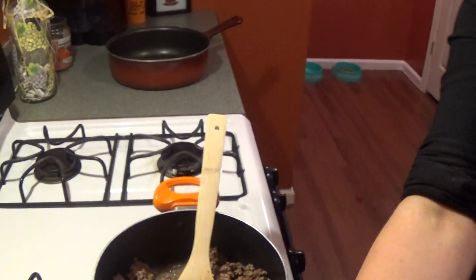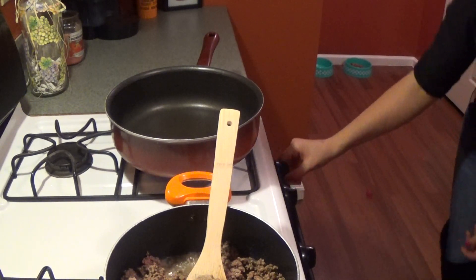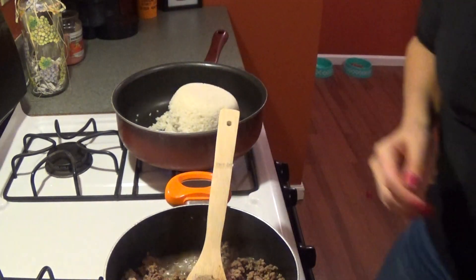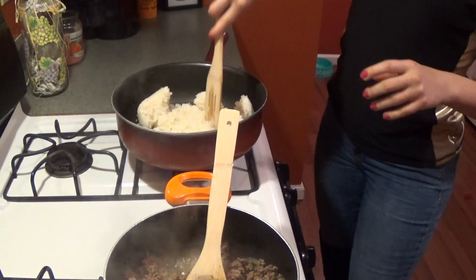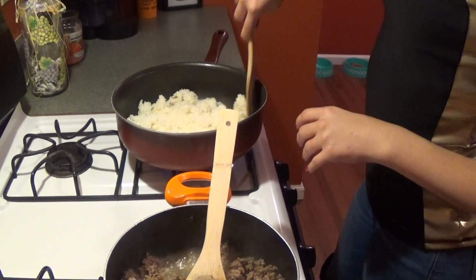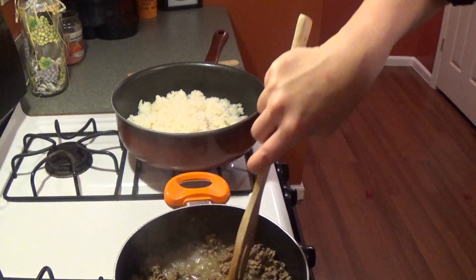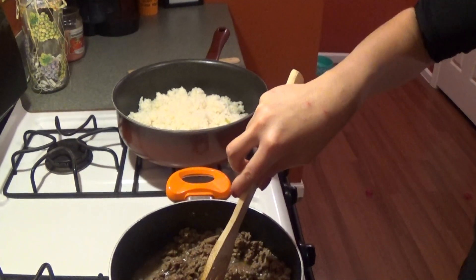Let me scoot over here. We'll grab our other pot and get our rice — it's already pre-made. This is two cups of water and two cups of rice. Let it sit and soak in. This already has butter in it so I'm not going to add any more. Just warming it up on low heat.